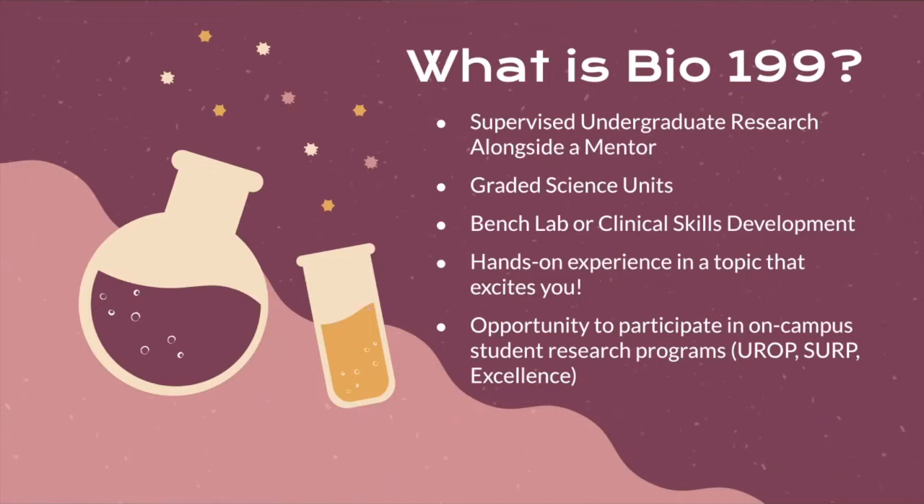You will learn bench lab or clinical skills as part of your research experience because this is a very hands-on experience, and you get to choose which topic you're doing. Hopefully you choose a topic that excites you and you have a great experience. Bio199 also opens the doors to participate in on-campus student research programs including the Undergraduate Research and Opportunities Program, the Summer Undergraduate Research Program, and Excellence in BioSci.